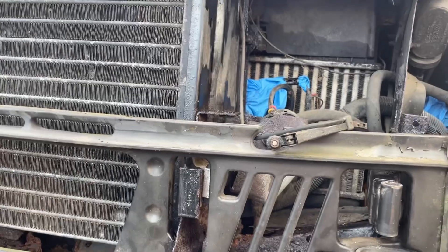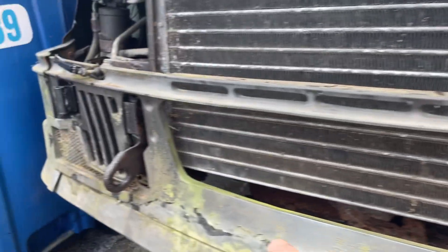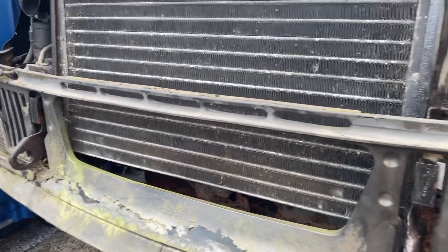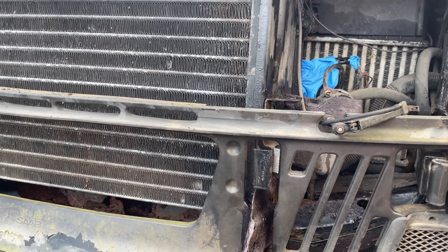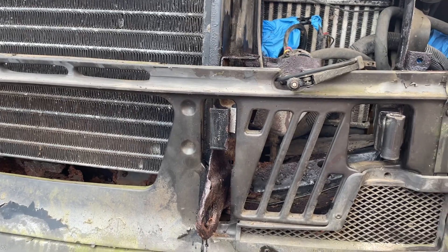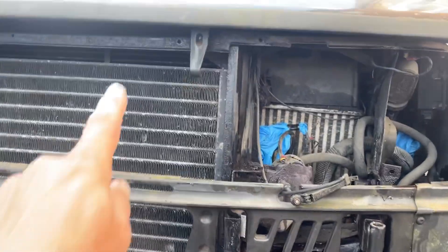The bumper is held on by two eight-mil allen key bolts and they're very tight. I just used a normal allen key with a bit of a bar and a load of penetrating fluid, and they came out quite easily. The whole bumper comes straight off.